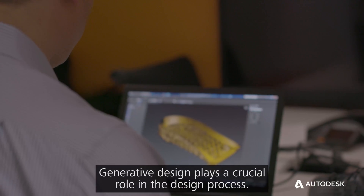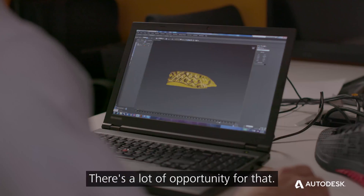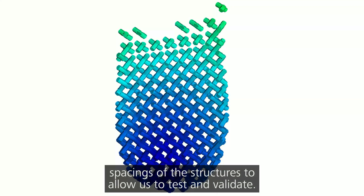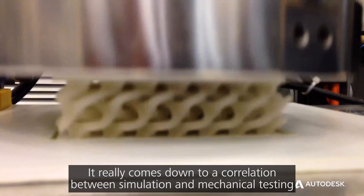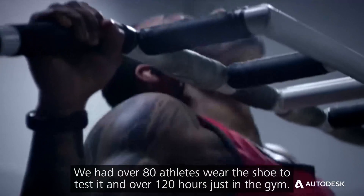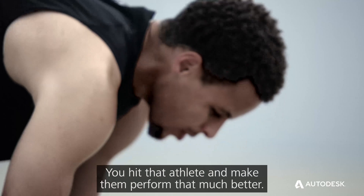The generative design plays a crucial role in the design process to create lightweight structures and reduce weight in parts. We were able to try out numerous patterns and numerous spacing of the structures to test and validate. It really comes down to a correlation between simulation and mechanical testing. We had over 80 athletes wear the shoe and test it — over 120 hours just in the gym. This is our first 3D printed shoe, and we've created a compelling performance training shoe that helps that athlete perform that much better.